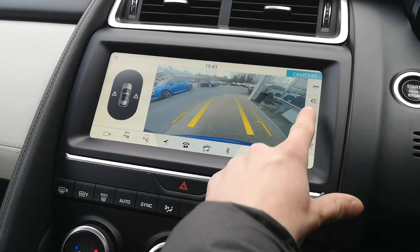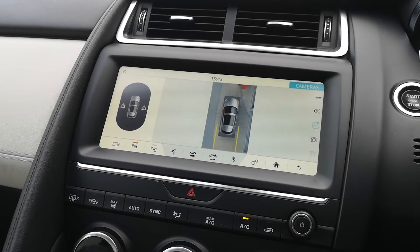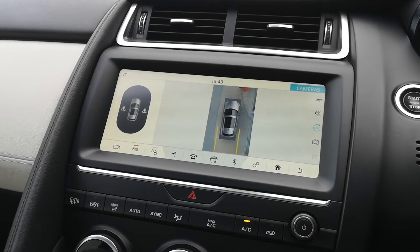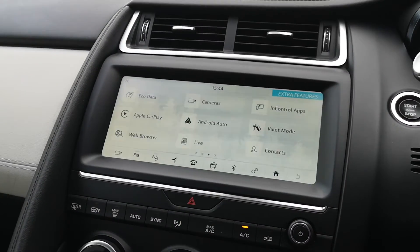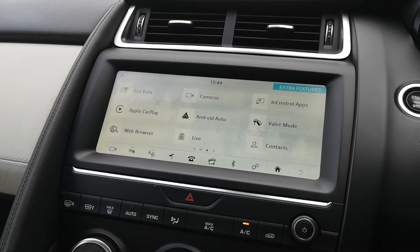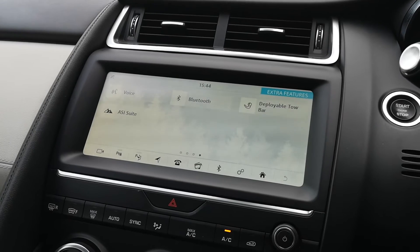Popping the car into reverse, the reversing camera comes up, and here's your 360 surround view camera giving you a great top-down view so you can see exactly what's going on around the car. If you're backing into a space, you can also use the conventional reversing camera with guidelines. On this screen you can see Apple CarPlay and Android Auto — if you want to get your phone hooked up to the infotainment system, it makes it really nice and easy to use.